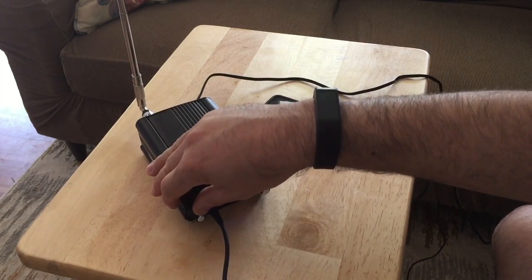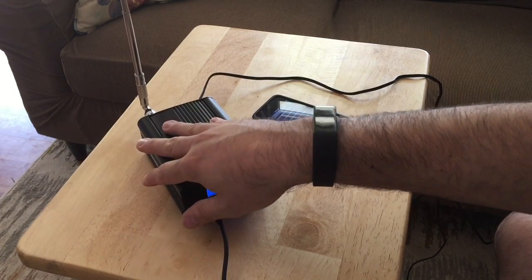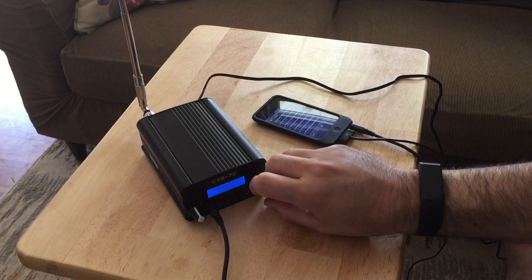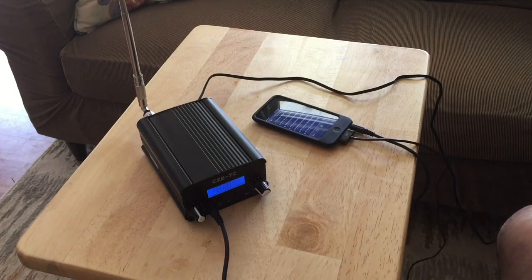This is your gain — it'll go from one watt all the way to seven watts. It can be switched, same thing with your mic. Right now I'm on 98.8 because that's the only empty channel around here.